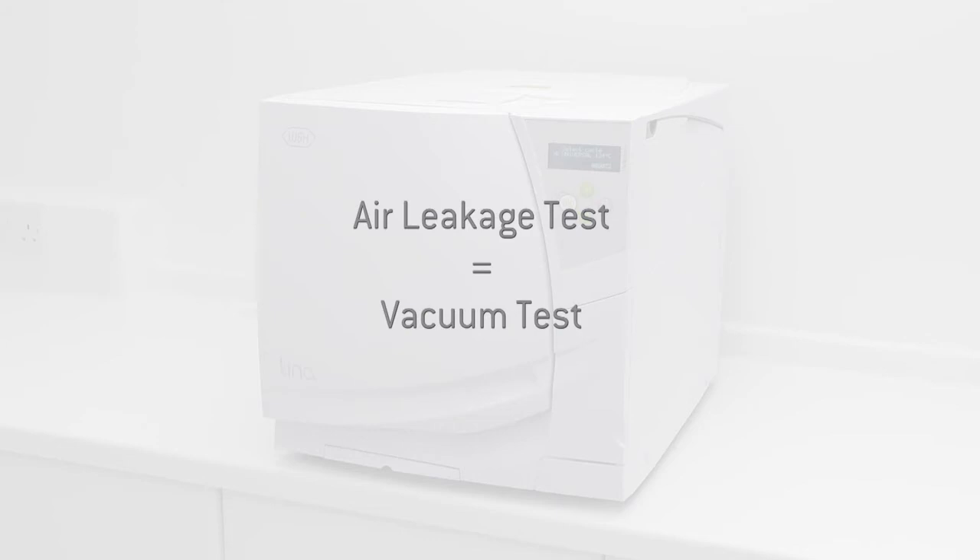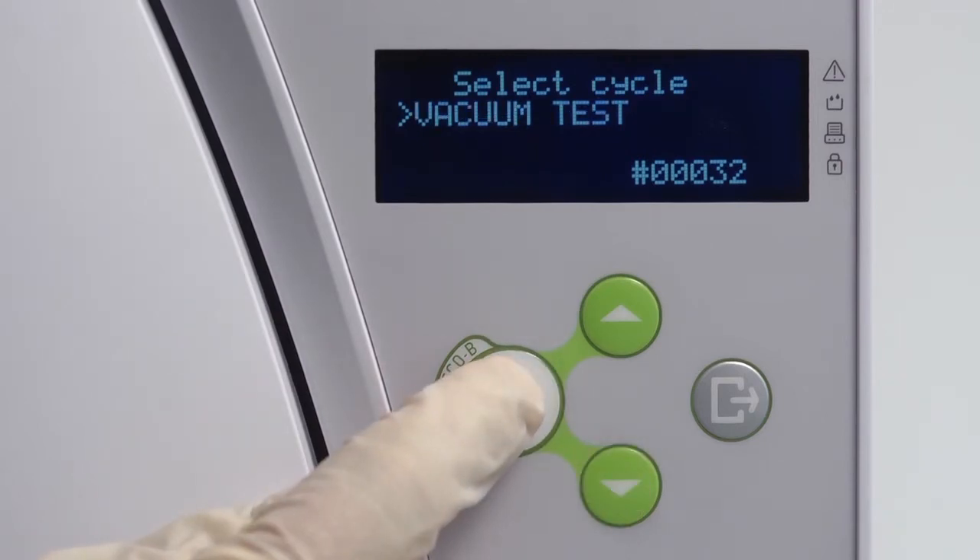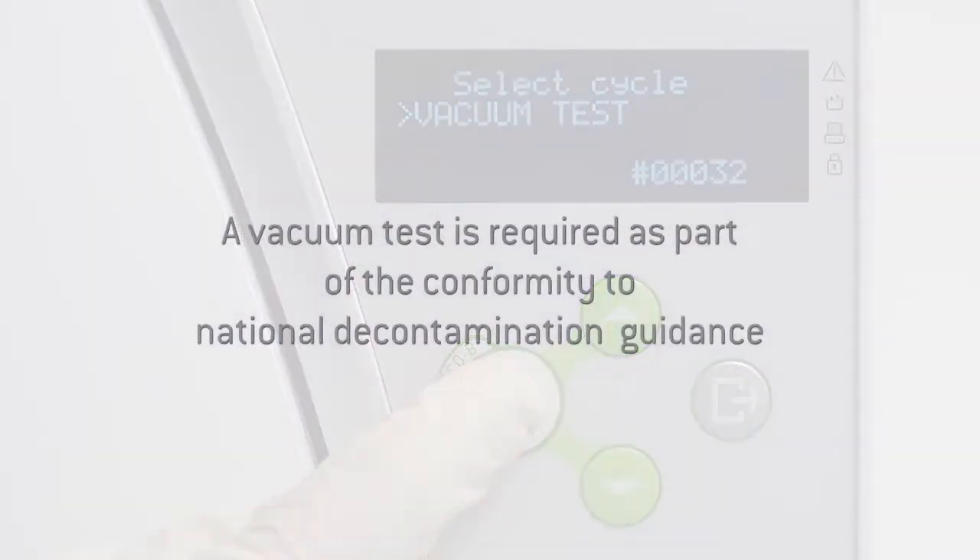The Lina NB version of the air leakage test is termed a vacuum test and can be found within the test cycle's submenu. A vacuum test is required as part of conformity to national decontamination guidance. It tests the integrity of the Lina steriliser's closed pneumatic circuit.